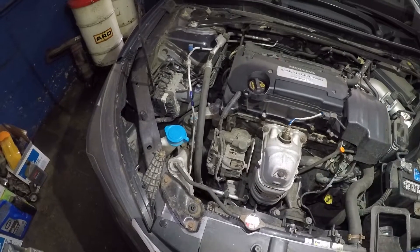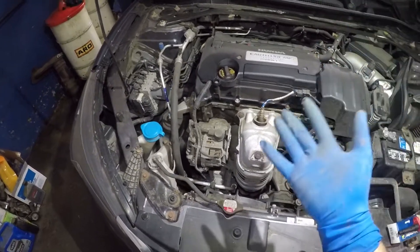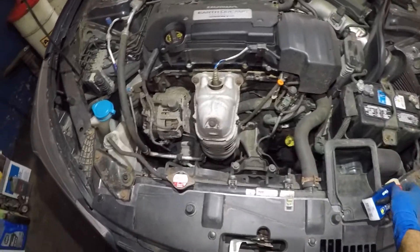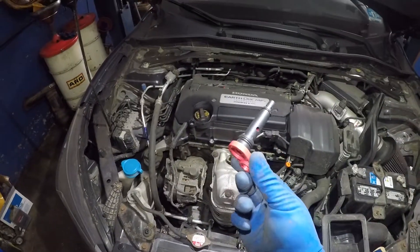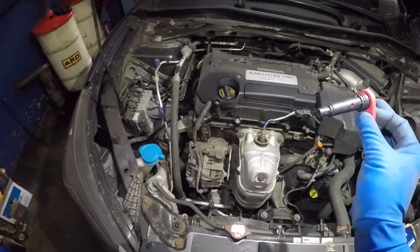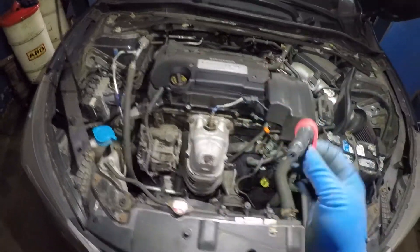It could be your piston oil rings. It could be the valve seals, but dealers are going to give you a runaround. So you might want to change this PCV valve first. It's very important you change this thing every 30,000 miles — even if your engine is not burning oil, just change it anyway.